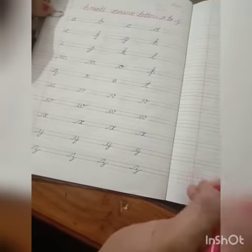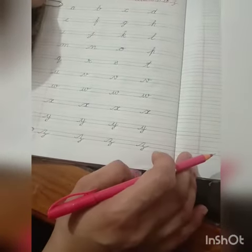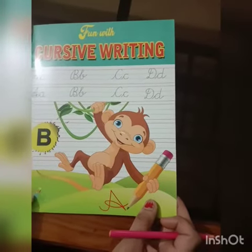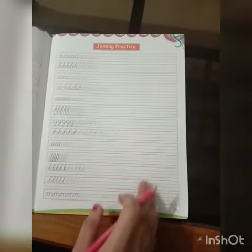Dear students, do practice of small cursive letters A to Z. Write one page neat and clean. This is your practice book of cursive writing — open page number five. You have to complete this page, write neat and clean and in a proper way. We will do this page after learning to write capital letters. Have a nice day!